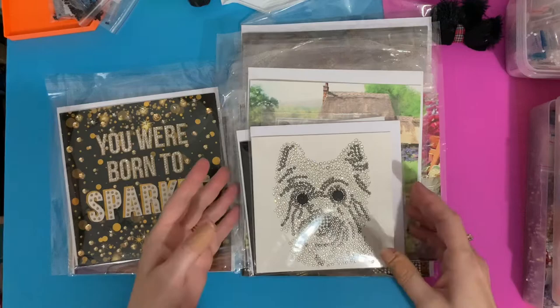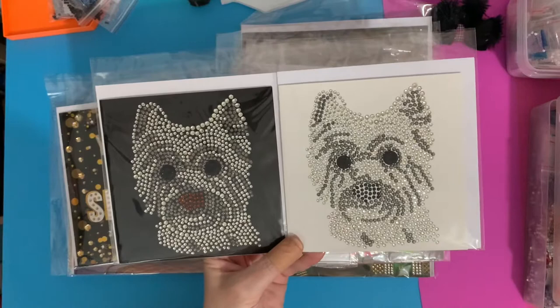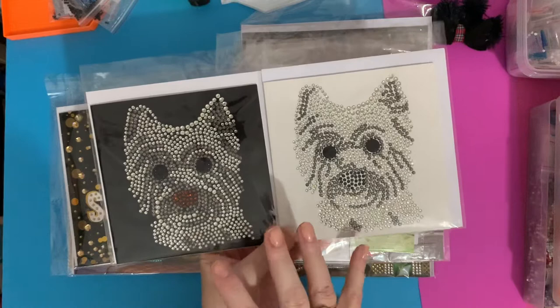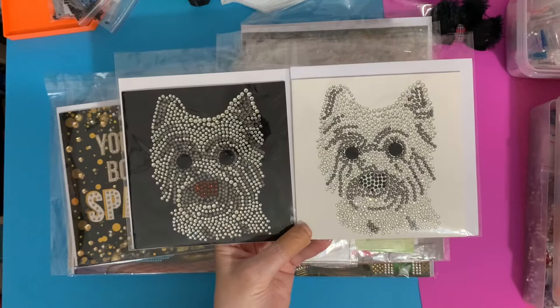So these are the first crystal art Craft Buddy cards that I did, and this is what got me into diamond painting. They're just little Westy dogs — they did them with a black background or a white background, and of course because it's a Westy I had to get both. I did used to have a little Westy called Harvey, and yeah, he was a little sweetie. He was my very first dog and he'll always have a very special place in my heart.